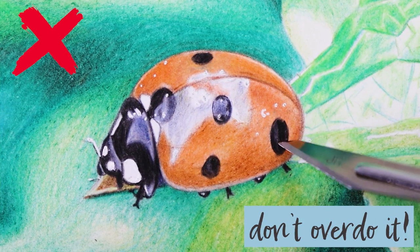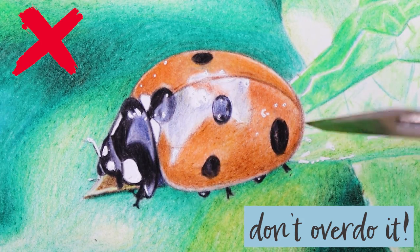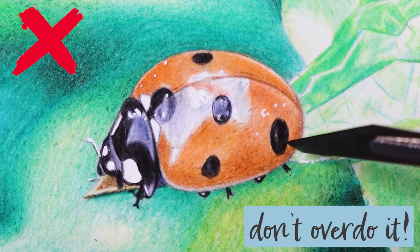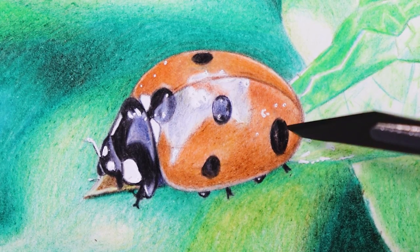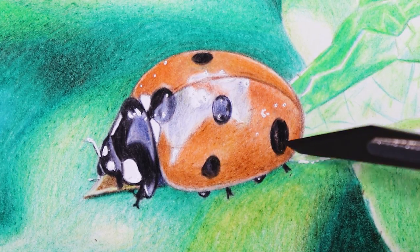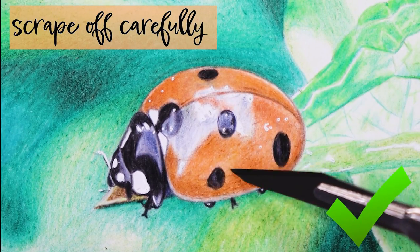When we use this tool we are tempted to press as hard as possible to scrape off as much pigment as we can, and in the end to overdo it. Avoid this — pressing too hard can puncture the paper, leaving behind an unfixable mark. Instead, scrape it off carefully.